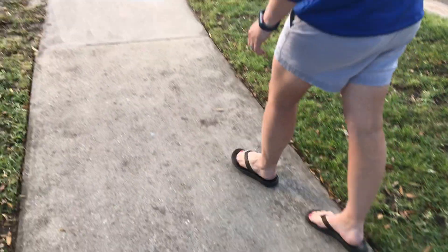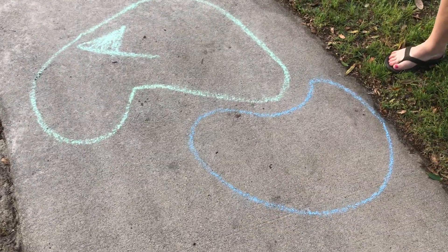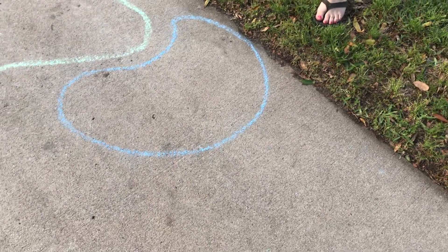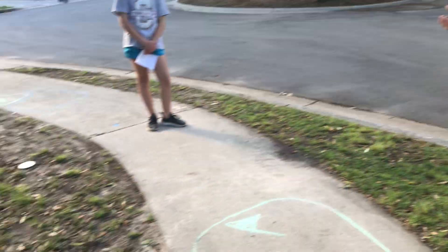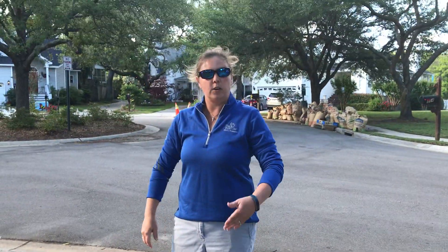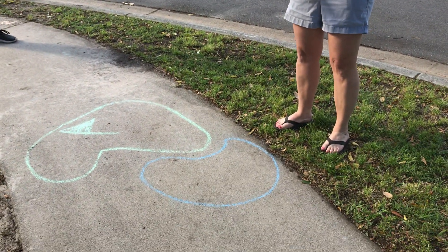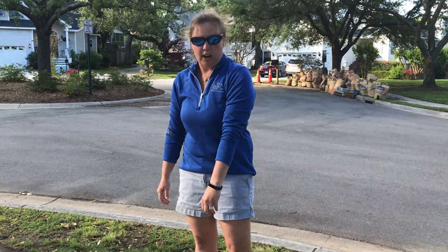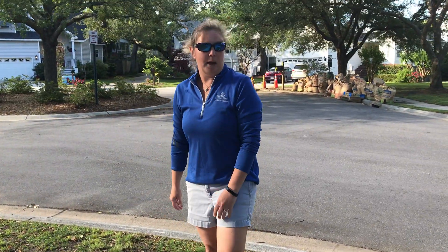If you walk all the way down here we have our green and we have our water hazard. What the kids made up is this: if your rock goes into the grass it's out of bounds and you have to start all over again and you still have that stroke. If you get in the water, you don't have to start all over again — you just take the rock out of the water and place it to the side, but you still have to add that penalty stroke.